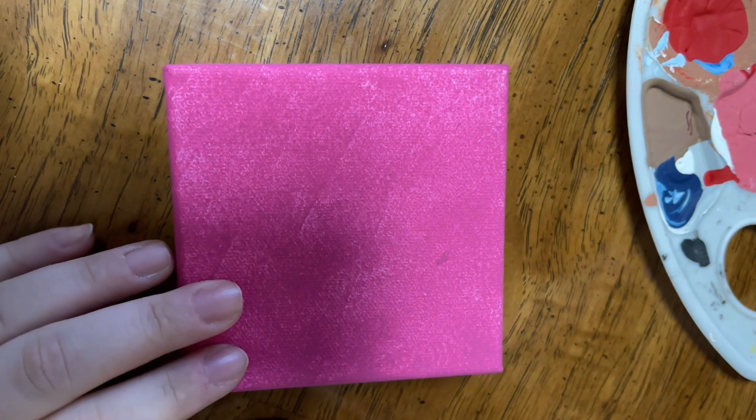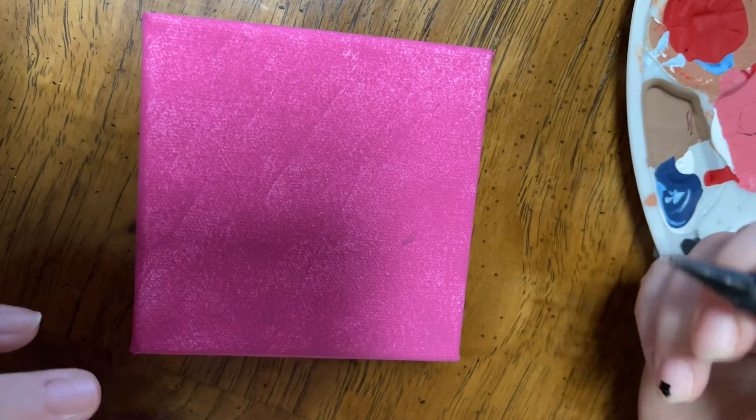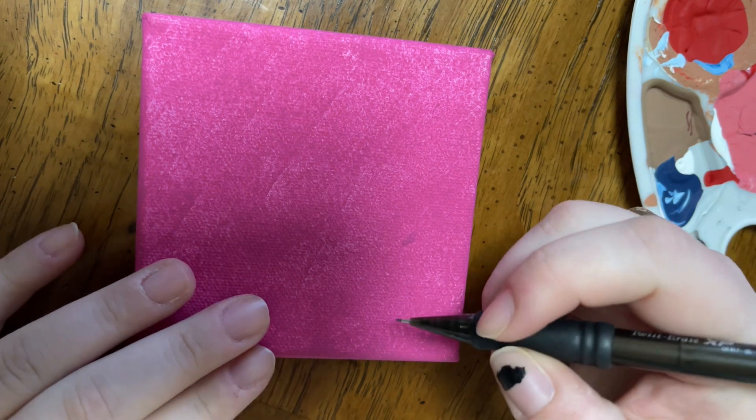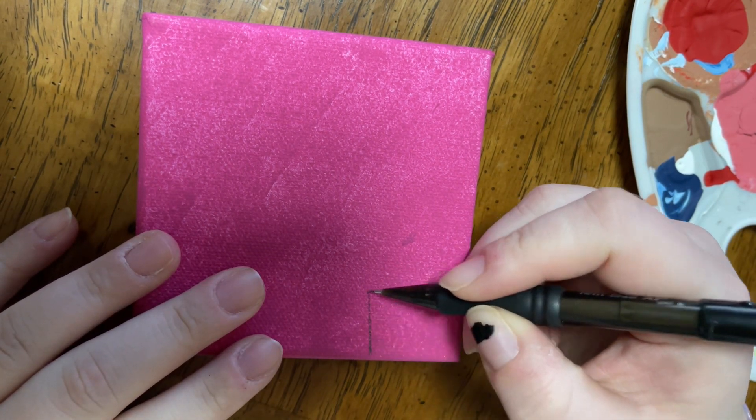Hello everyone, welcome back. So today I'm going to be doing another canvas. This one I originally painted the background and I didn't know what else to do with it, so I'm going to do that today.